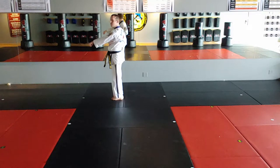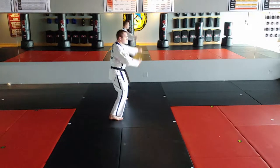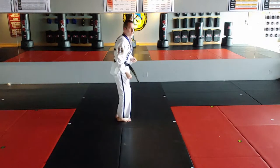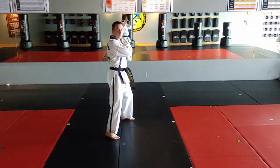23: look over left shoulder, right foot steps behind to middle stance. Double low block, step, jump, side kick, sparring stance, double out-of-form block.